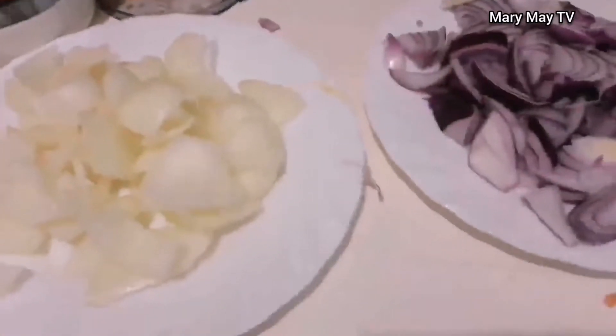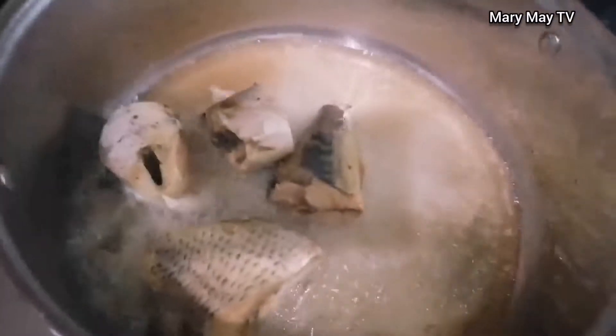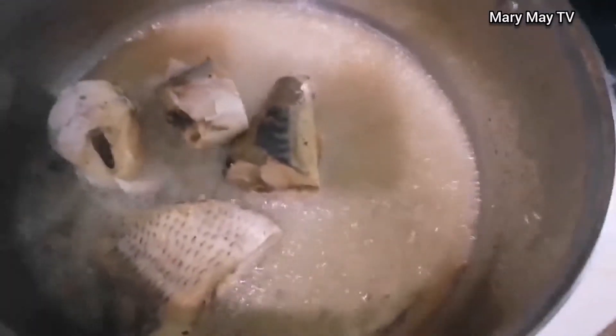I will fry the catfish and the beef now before using them for stew. I like to fry my meat and fish before using them to cook soup or stew. But if you don't want to fry your protein, that's okay too — it's just that I like to fry mine before using it.